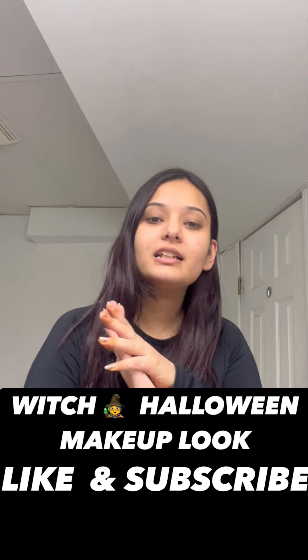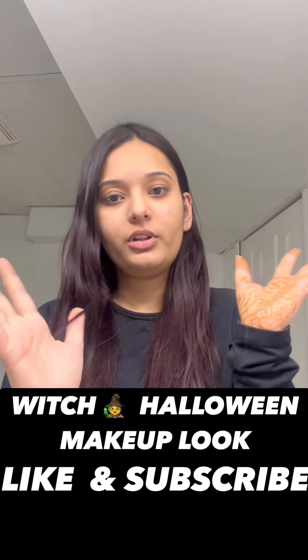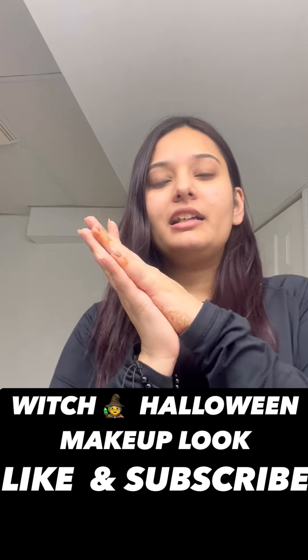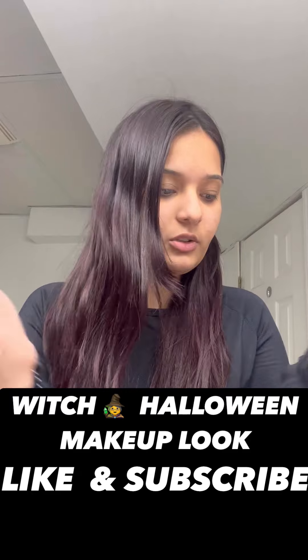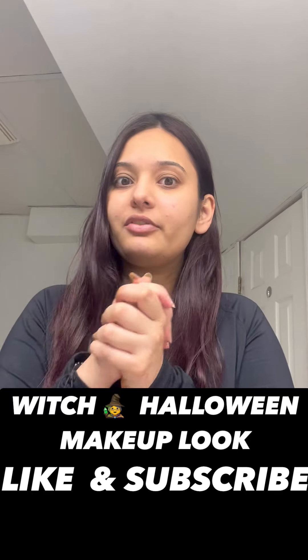Hi guys, welcome back to my channel. In this video we are going to do a Halloween makeup tutorial. I'm recording this in the washroom because of the lighting — it's perfect light today. So without any further ado, let's get started.